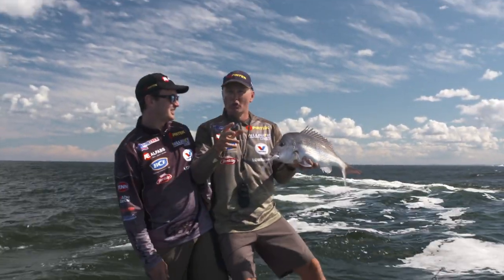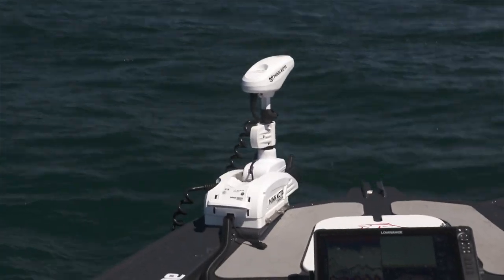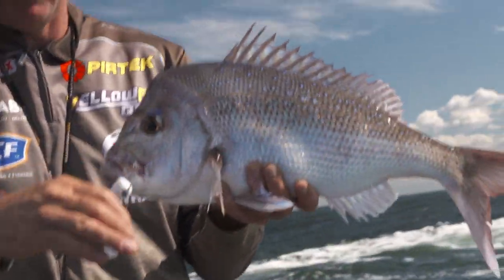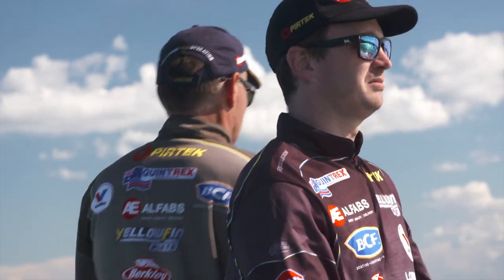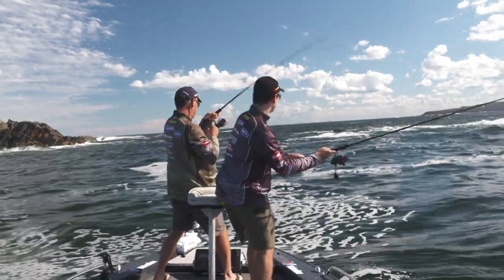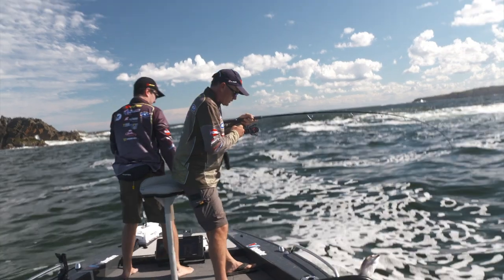They're a pretty timid animal, I find. And that's one of the reasons why we're using the electric motor. Quite often we'd be on the petrol motor and work our way along, but we're in stealth mode — sun's high. Mate, it's doing the job at the moment. I had a couple of bites — they travel in big schools. Especially fish.